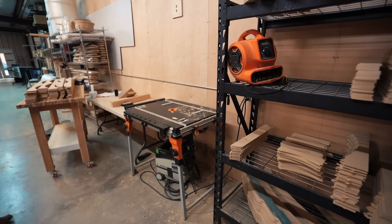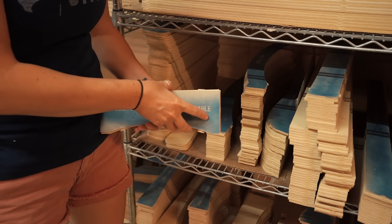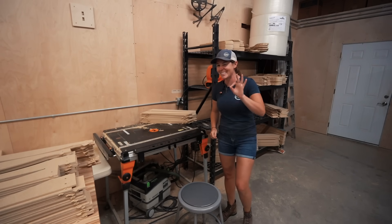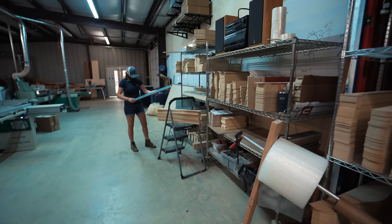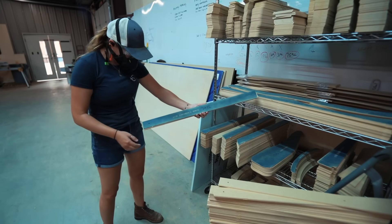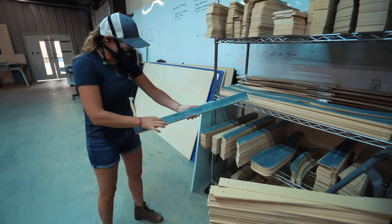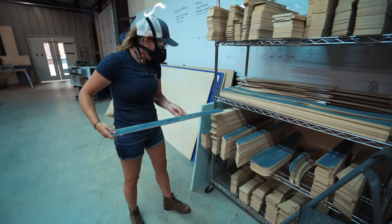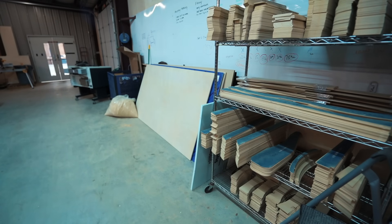Our personal system is to create a master of everything because we do a lot of templates. The way that we distinguish them is by painting them blue and then engraving in the part number SKU and the name. So whenever we de-tab them, it's just a matter of finding that master and then piling the new parts underneath it.